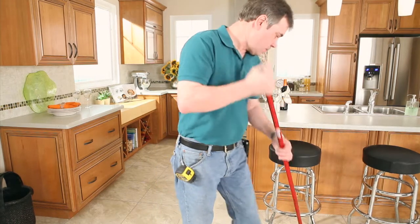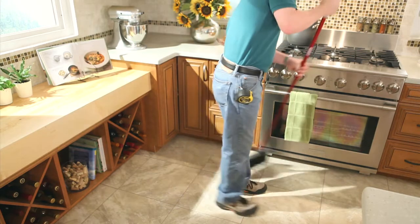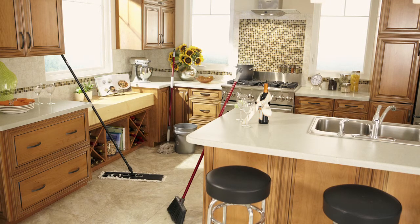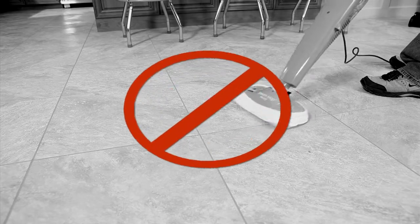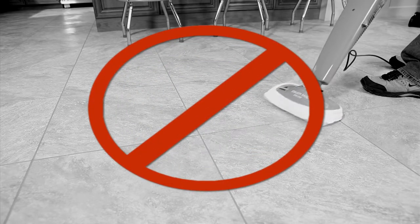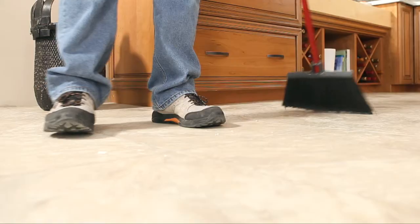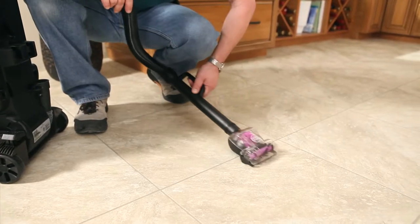Using the correct cleaning tools will prevent damage to your floor. Correct tools include a mop, a dust mop, a soft bristle broom, or a vacuum cleaner. The heat from steam cleaner mops will cause the adhesive to loosen.